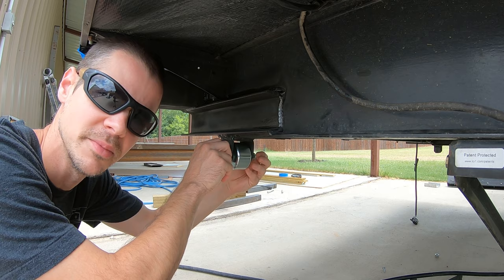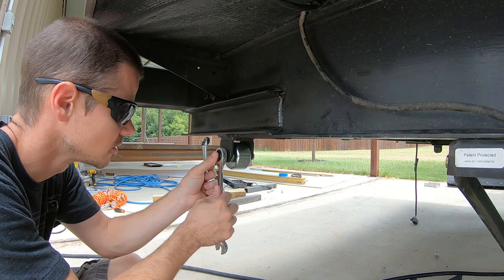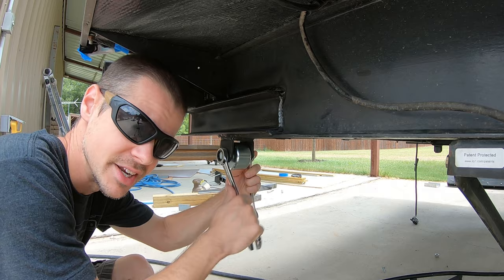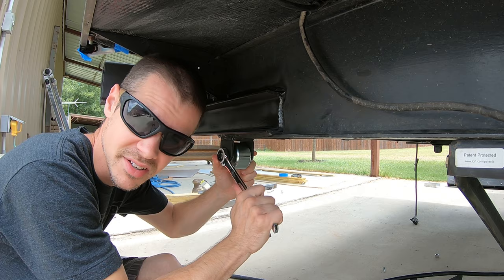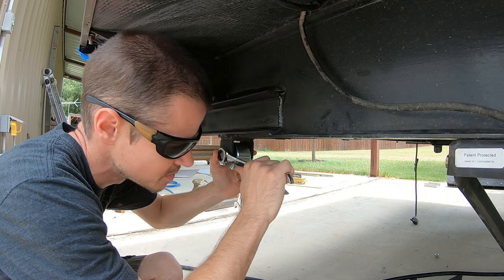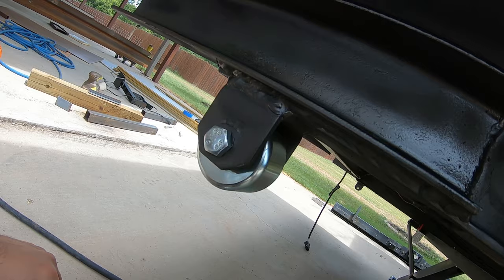Since when did an 18-millimeter wrench and nut become a common thing? As far as I know, most sets that you buy don't even come with an 18. I remember the first time I needed an 18 was when I was doing brakes on a GM — all the brake components had 18-millimeter bolts and I had to go buy a specific 18-millimeter wrench just for that. Anyway, that's my little rant, but there you go — there's the roller.